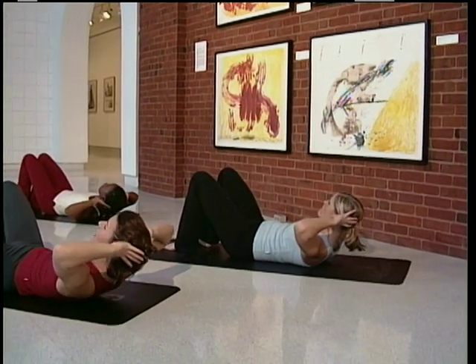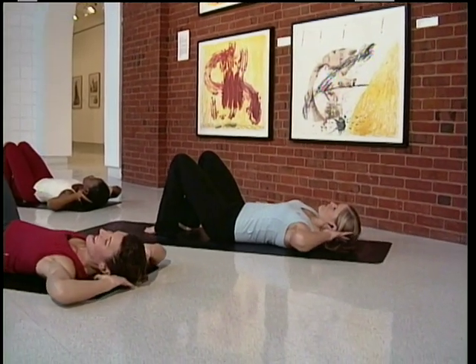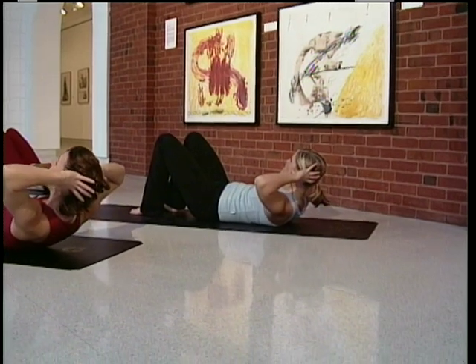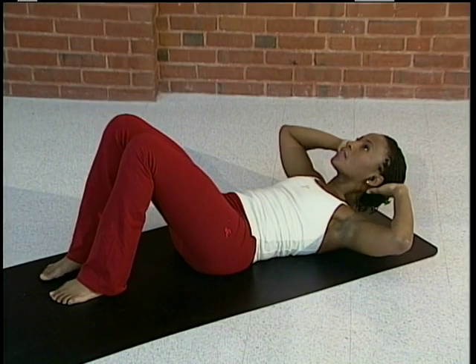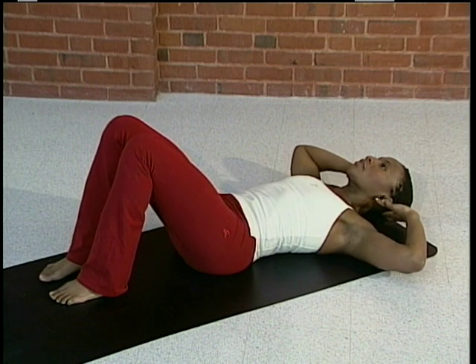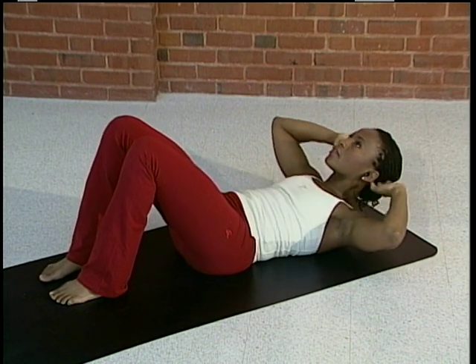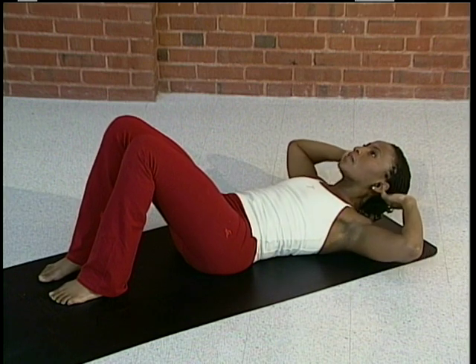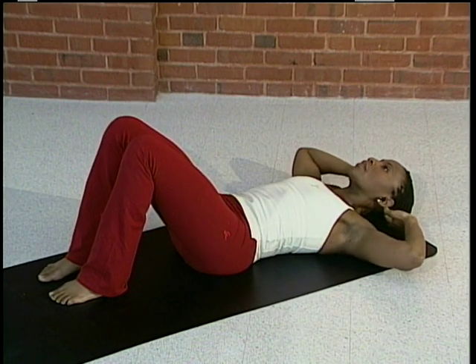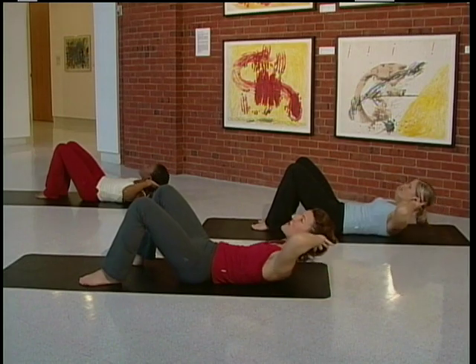Lift and release. Lift and release. Just imagine you're lifting the breastbone up toward the ceiling. Lift up and back down. Two more like this, then we change. And one more — exhale as you come up.